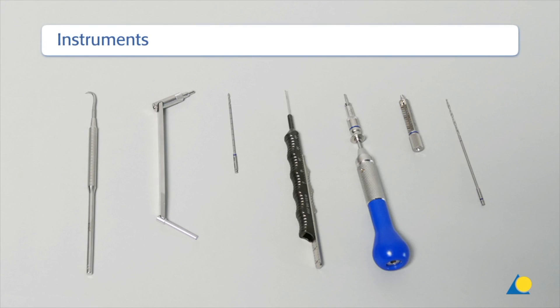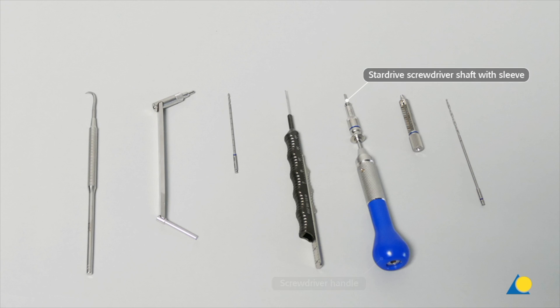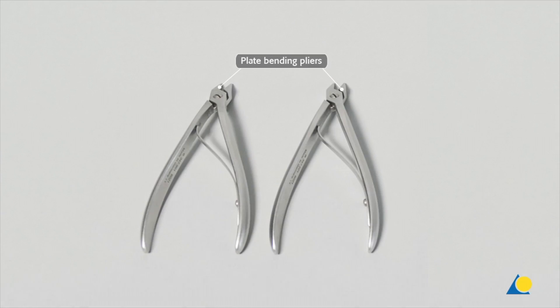The required instruments for reduction and fixation are: the sharp hook, the 1.5 mm universal drill guide, the 1.5 mm diameter drill bit in lengths of 57 and/or 74 mm, the depth gauge, the screwdriver handle, the star drive screwdriver shaft with holding sleeve, the LCP drill sleeve 2.0, the 1.5 mm diameter drill bit in lengths of 82 and/or 96 mm, and the plate bending pliers.